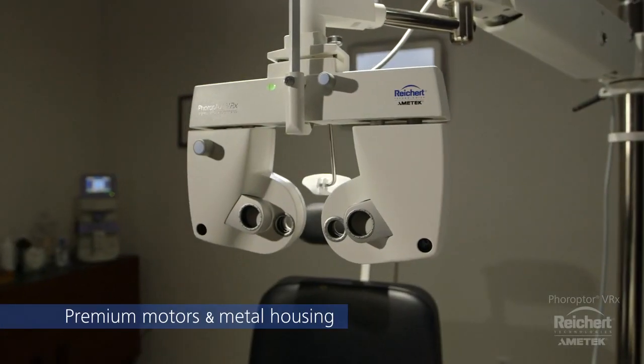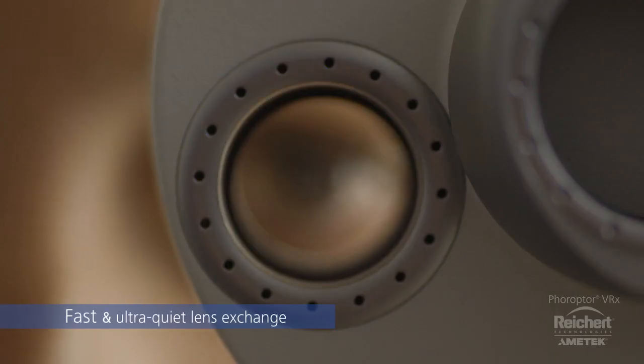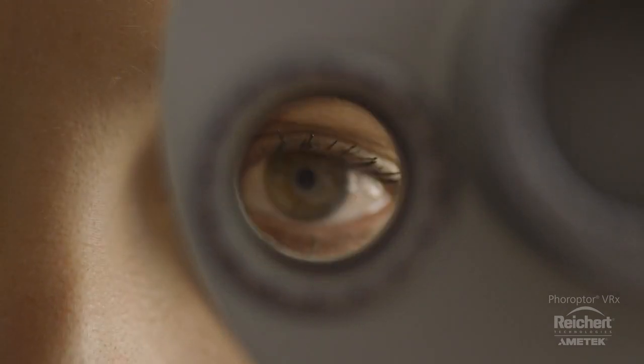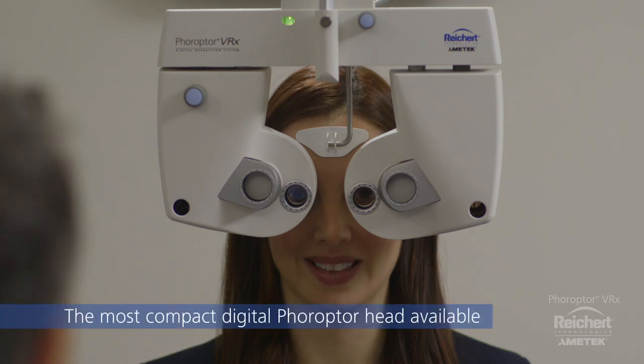Premium motors and metal housing provide Feropter VRX with incredibly fast and ultra-quiet lens exchange. Unlike other digital refractors, your patients will hardly notice the lens movement. With the most compact digital Feropter head available, Feropter VRX is non-intimidating and allows for greater patient visibility.